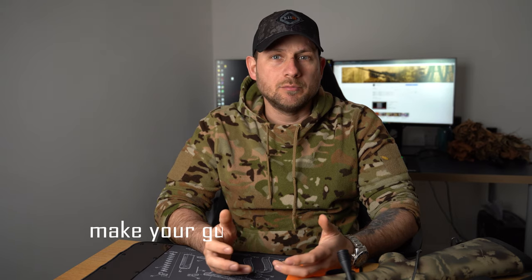Hey guys, what is going on? Bogdan here from Dracula Airsoft. Today I want to talk to you about gun camo and how to make your gun invisible in the woods.